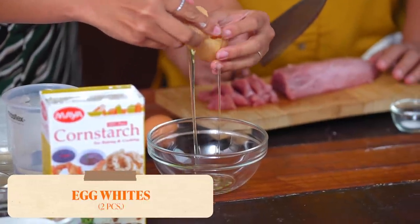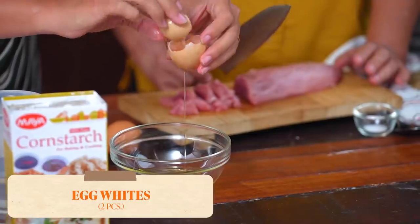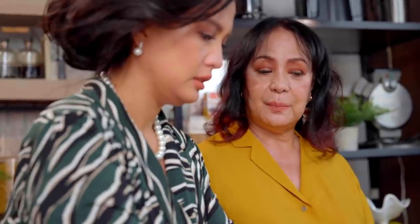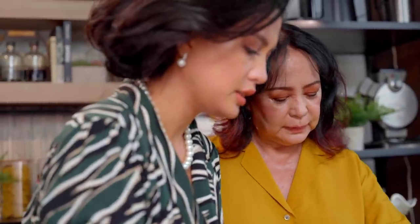I learned this from Mrs. Nunez in Assumption — she will be very proud of me. It's important that the eggs are fresh, do you know that? So that they can separate properly. Otherwise, the yolk goes in.